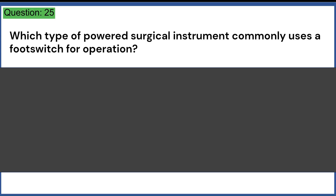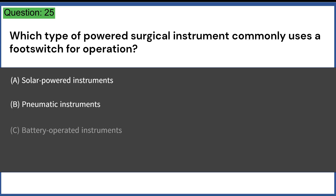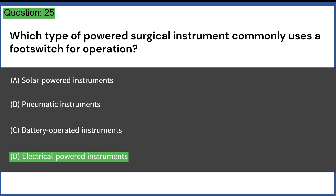Which type of powered surgical instrument commonly uses a foot switch for operation? A. Solar-powered instruments. B. Pneumatic instruments. C. Battery-operated instruments. D. Electrical-powered instruments. Answer: D. Electrical-powered instruments.